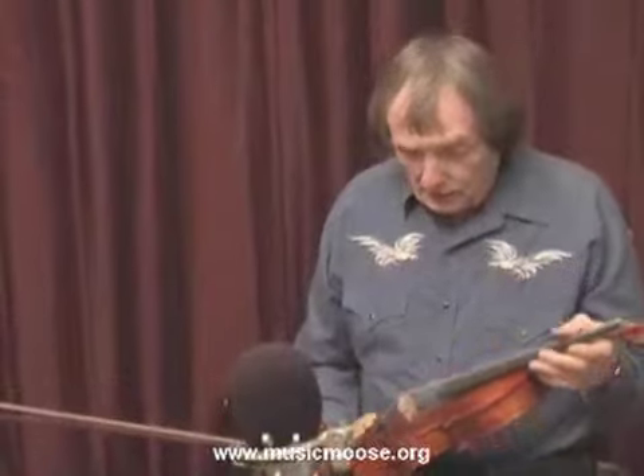Hi, I'm Jeff Weiser and this is MusicMoose.org. We're going to get started on the violin lessons here today, and I'm going to show you the basics of certain things like tuning.